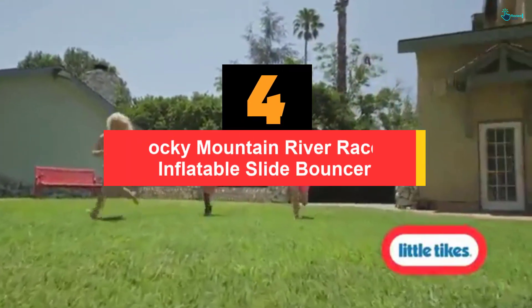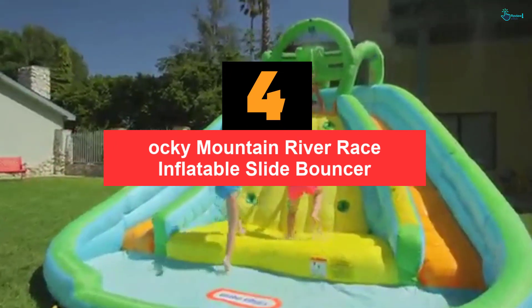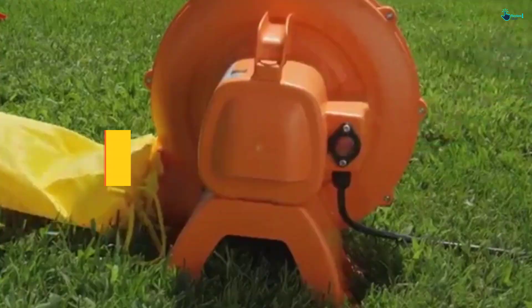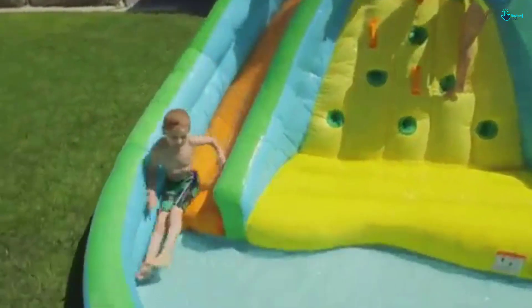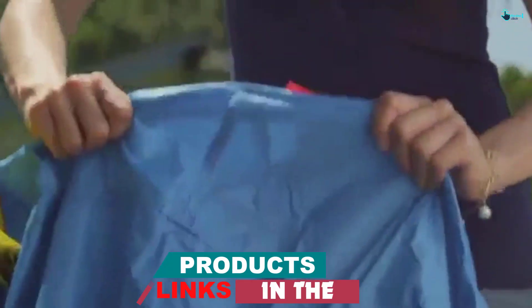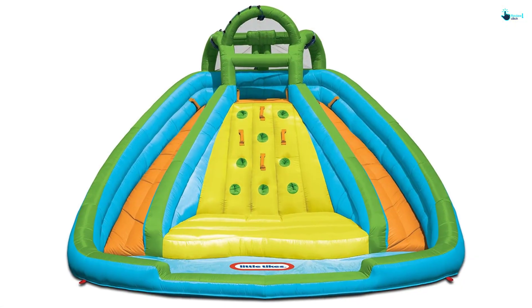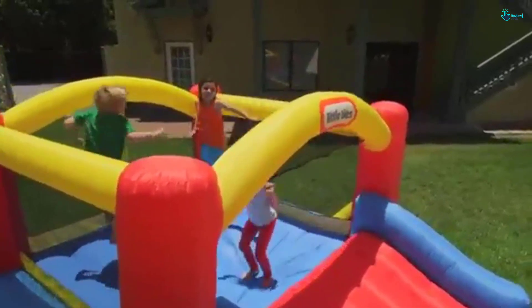Moving on at number 4, we have the Aki Mountain River Race Inflatable Slide Bouncer. The design is very space-saving and looks cool. It comes with two sliders, one climbing mountain in the middle, and one splash pool at the bottom. Even though it is a bit big, the manufacturer advises that there should be no more than four kids, with a combined weight of 350 pounds maximum. So if you don't plan to have too many kids playing at once, you will want to take this into consideration.